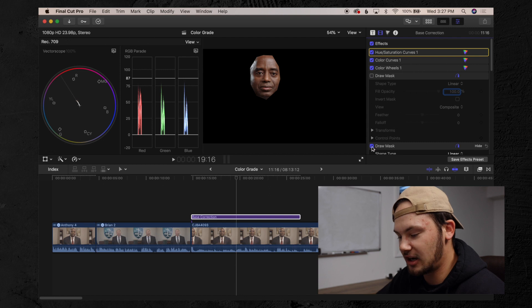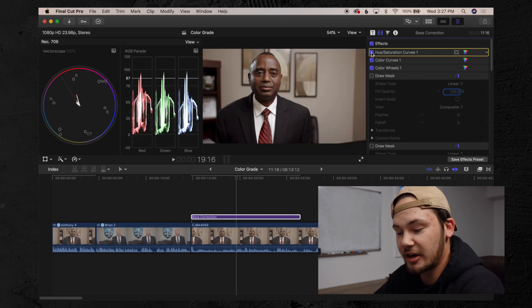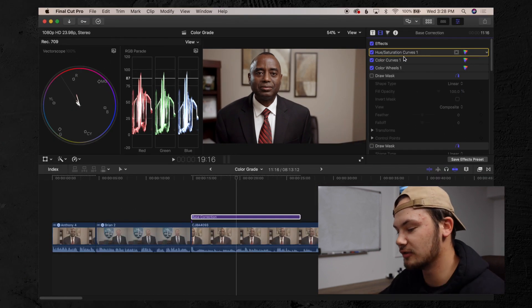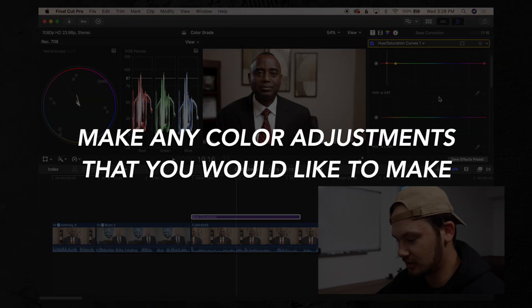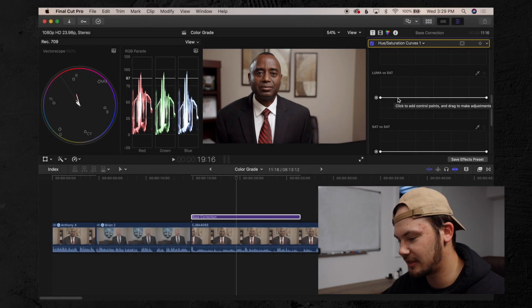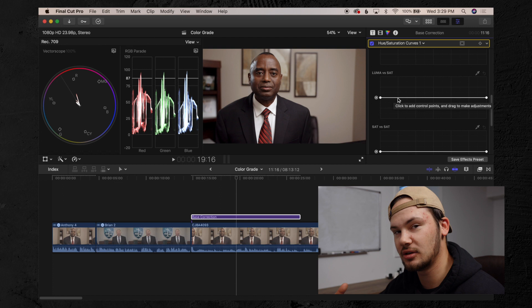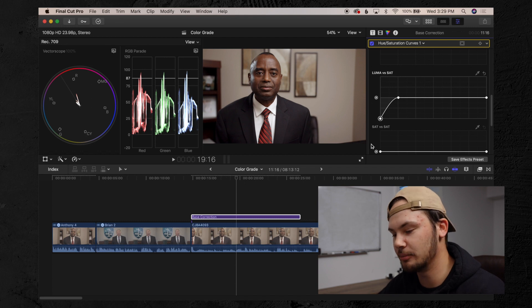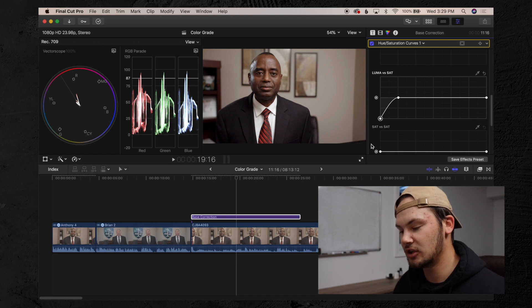After we have that done, turn the draw mask off and toggle the hue saturation on and off — look directly at his skin tone and you can see a slight change. A little too green, then right about where I want it. Next, hop into hue saturation curves for any final adjustments. Then I go down to luma versus saturation, put a point at the first vertical line, and drag the far left point all the way down — this makes sure my blacks are black. In this case his suit is black, so you want to make sure your blacks are black and not tinted blue or green.